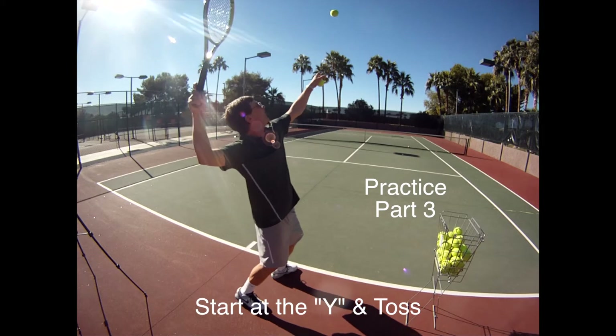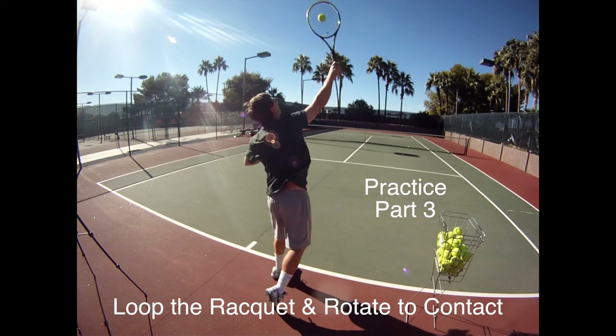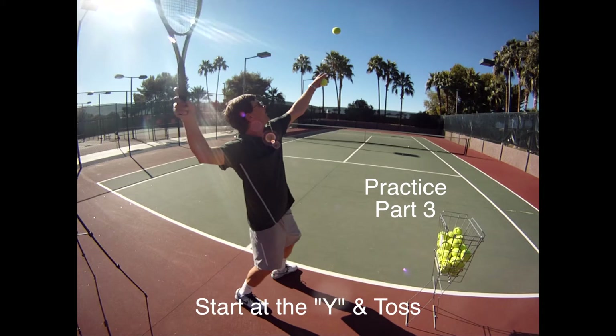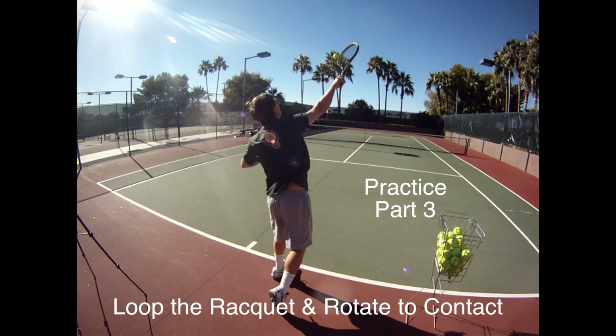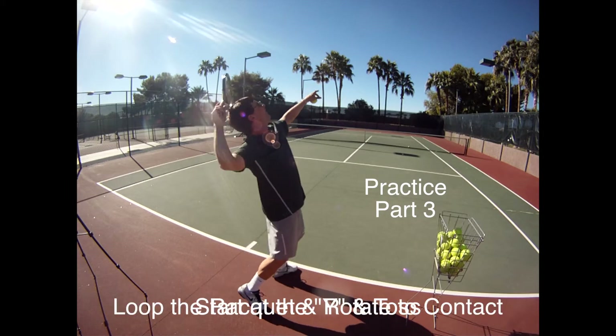Part three: start at the Y, toss and rotate to the contact area. Once you feel pretty confident that the toss is consistently in that spot, now you're going to start to hit that ball and flick the tip to the target.